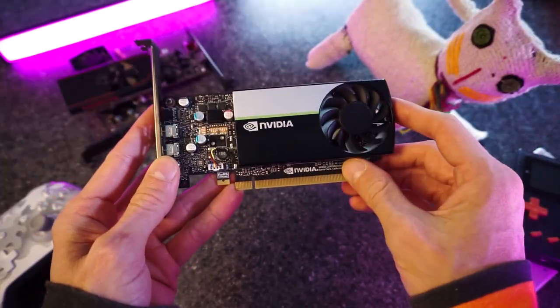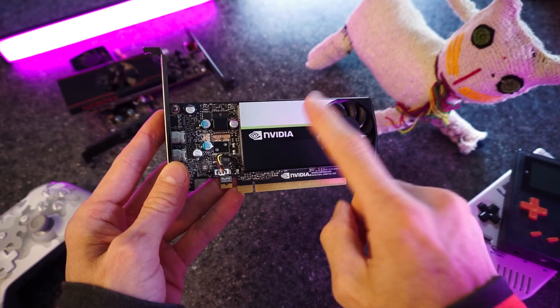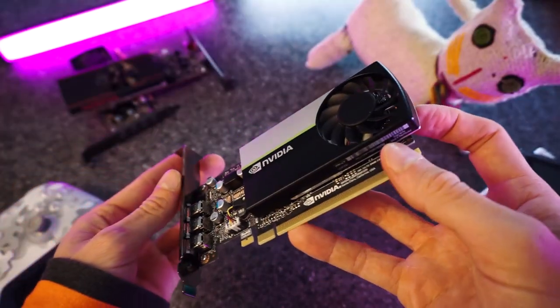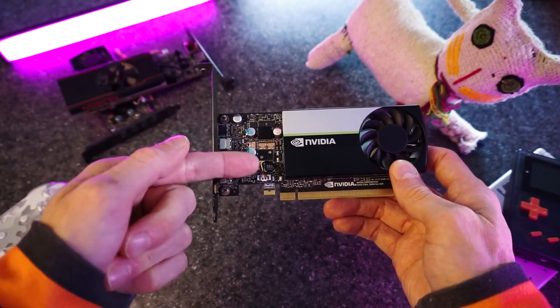I actually got a ton of requests to do this video. You guys seem really interested in emulation on the T400 for some reason. Well, ask and you shall receive. We'll test out some easy stuff, some medium stuff, and we'll see what we can run at 4K and whether it can handle any of the high-res stuff.